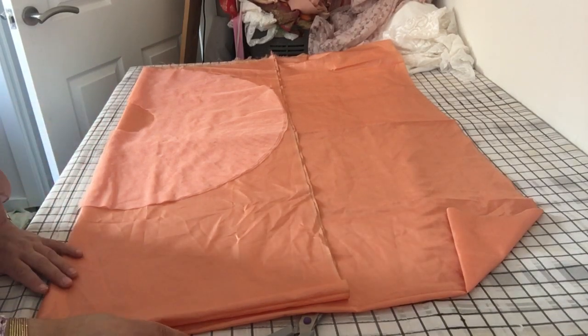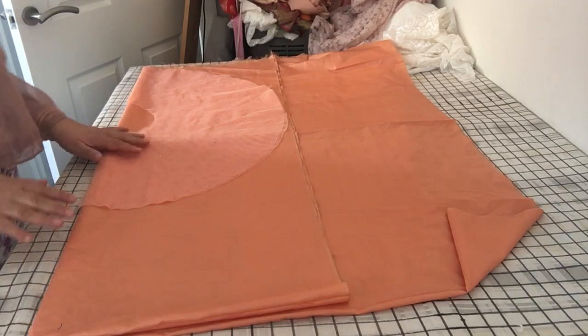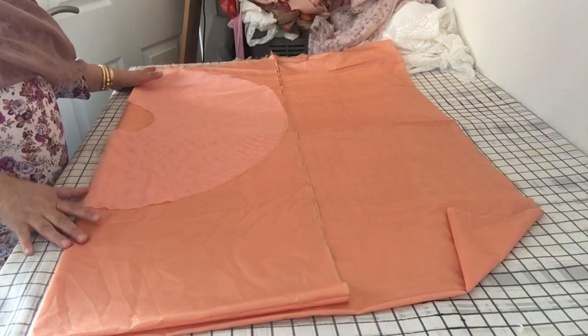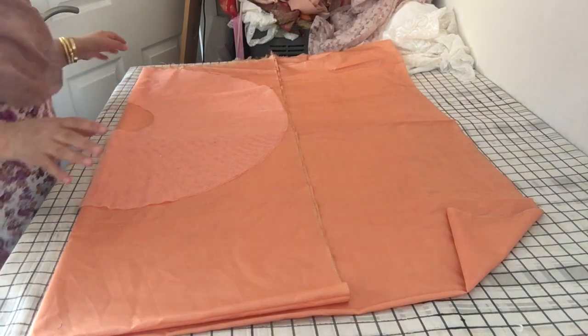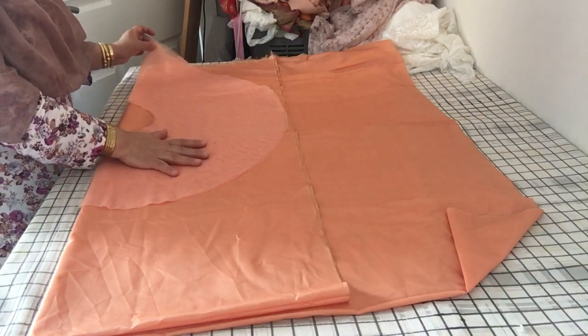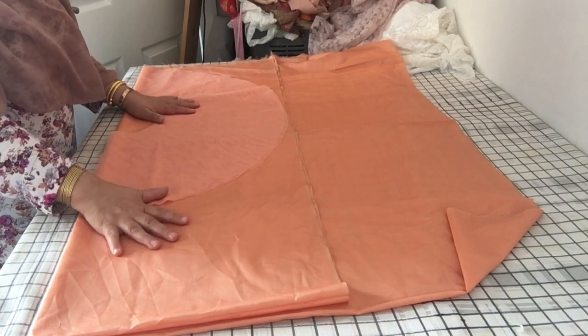Assalamu alaikum! Today I'm going to be cutting a little baby frock for baby Sarah. It's going to be a full circle — two circles cut in half and joined together — and it's going to be very flowy. The top layer of the dress is going to be in net and it's going to be lined in this fabric.